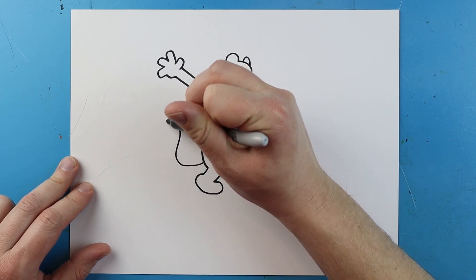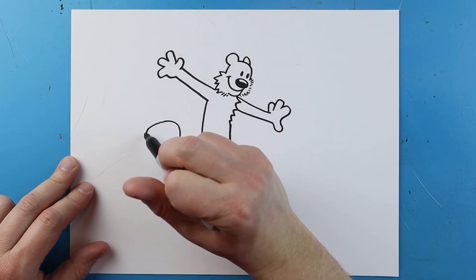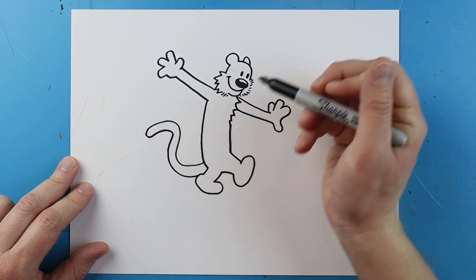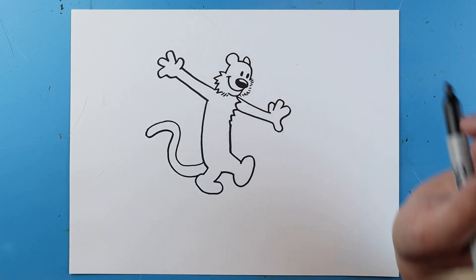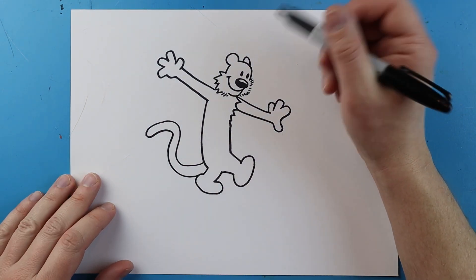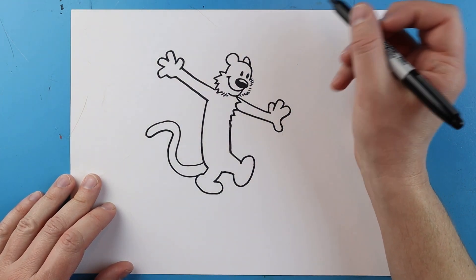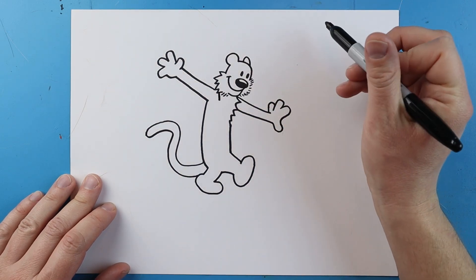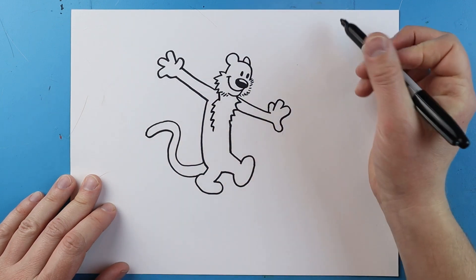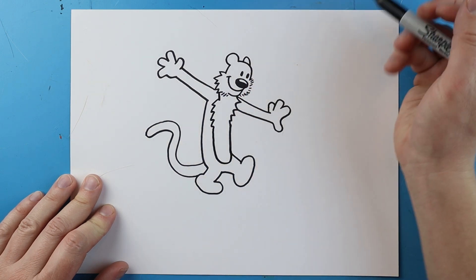Starting here I'm going to make a line that curls around for his tail, then another one that goes all the way around back. Now here's our basic shape. I'm going to come in and add some details — I'll make a line that goes down here and put some little zigzag lines on the side, then another line that curves up.